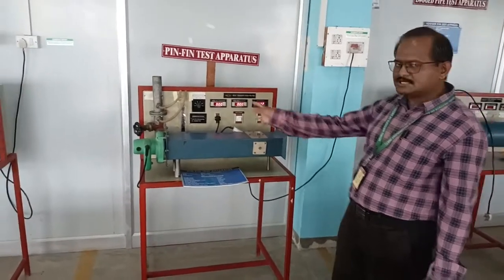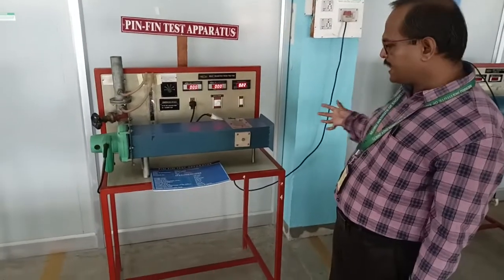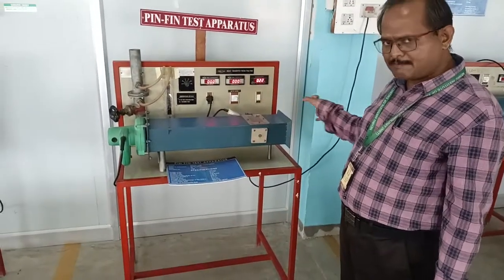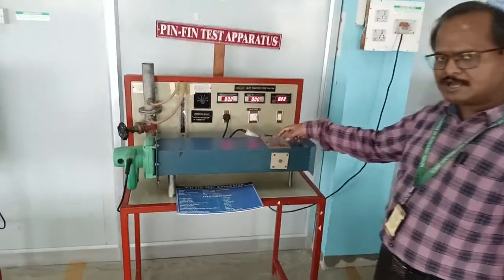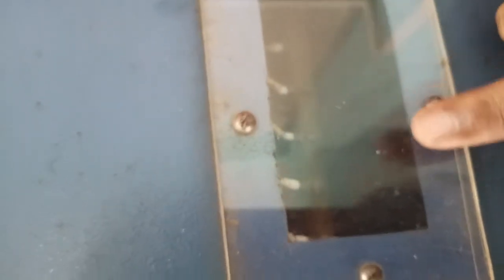The lower setup draws atmospheric air through this duct. Along the duct, there is a pin-fin arrangement, as shown here. The yellow wires attached to the element are thermocouples, used to read the temperature of the surface of the fin.